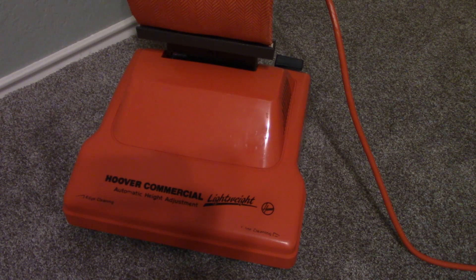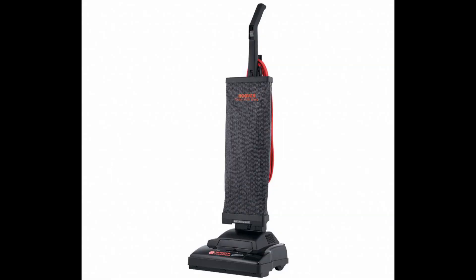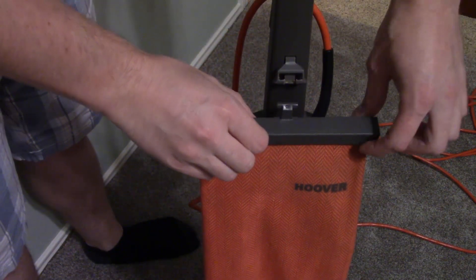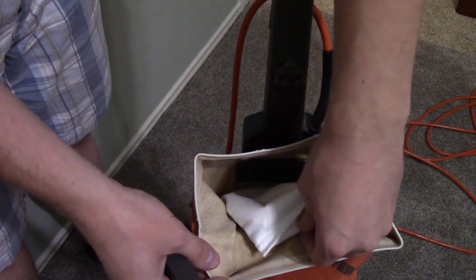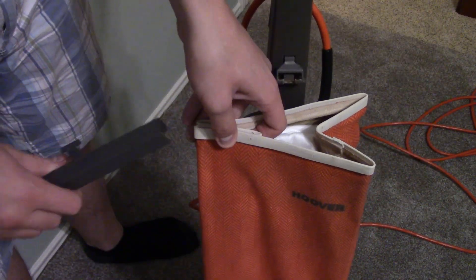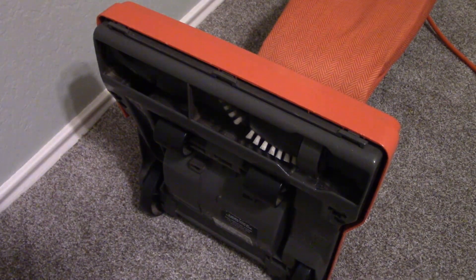It's worth mentioning that after this model came the updated version, Hoover's C1404, which had a much longer production run than the C1403. Some of the differences between that vacuum and this include the bag — the C1404 came with a side zip bag, whereas this one has the slide top bag. The C1404 also came with a dual row brush roll, whereas this has the single row with a beater bar.